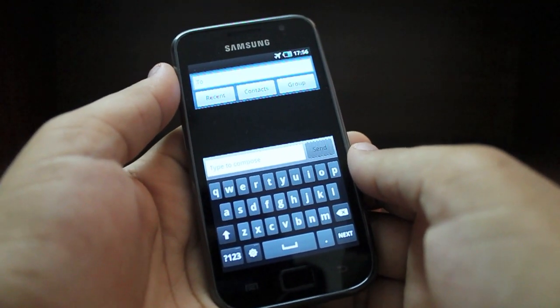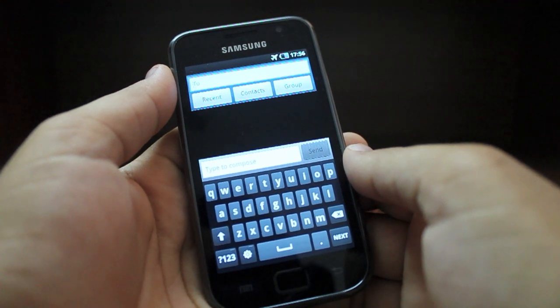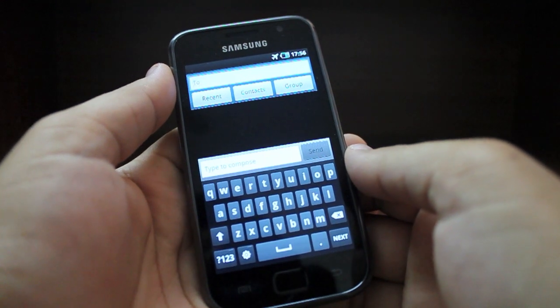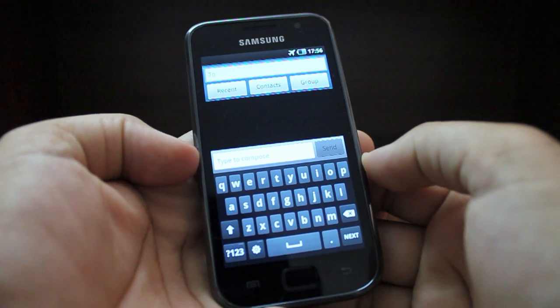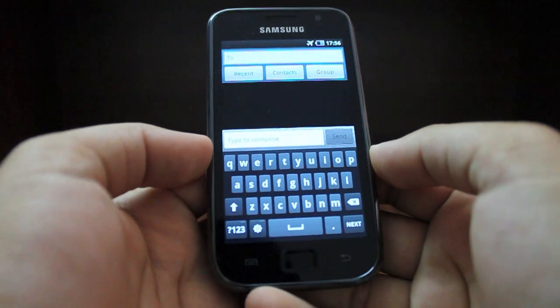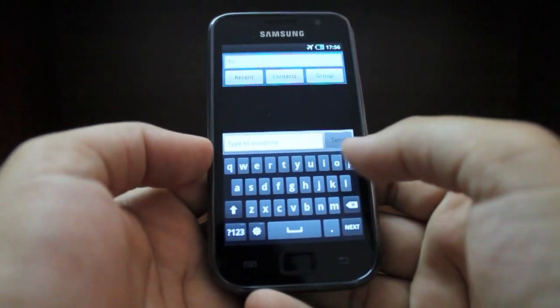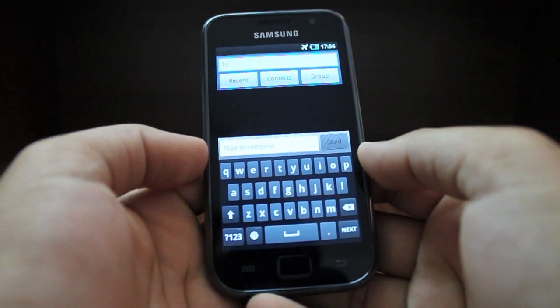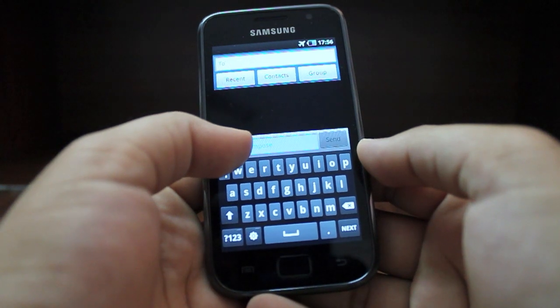Because the Samsung Galaxy S does not have a physical keyboard, its touch-based input gains even more importance. Fortunately, since it's a 4-inch AMOLED display, the size of the QWERTY keyboard is pretty nice, and even if you have large thumbs it is not much of a problem.